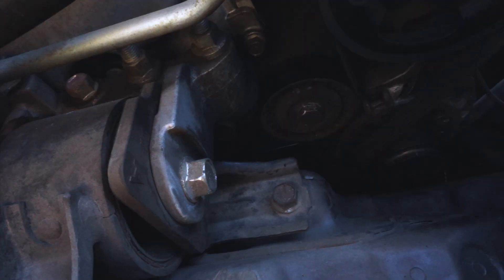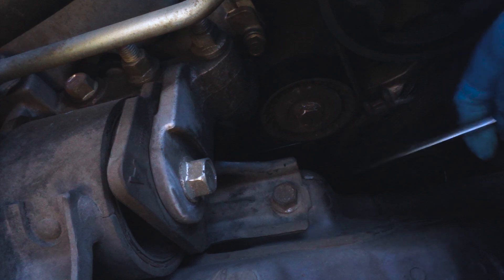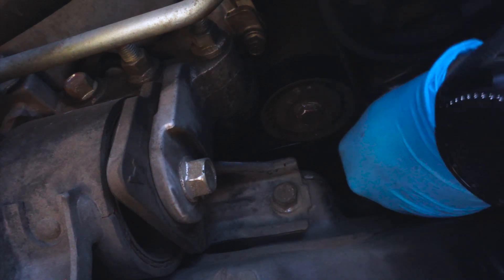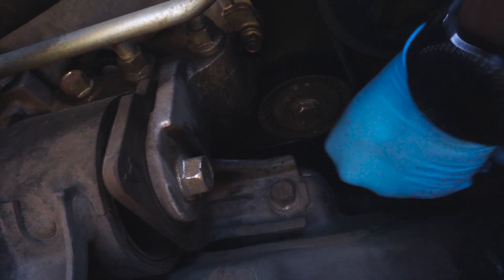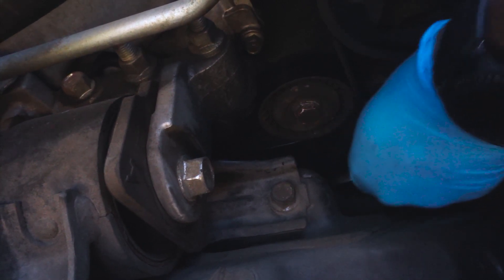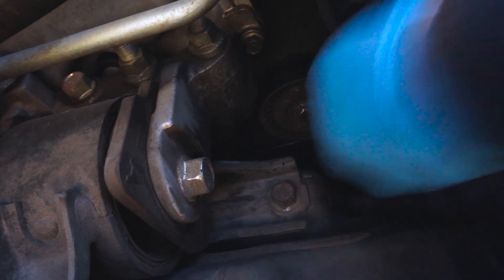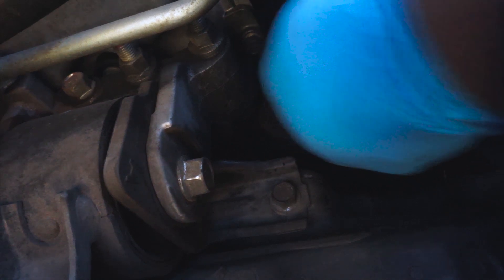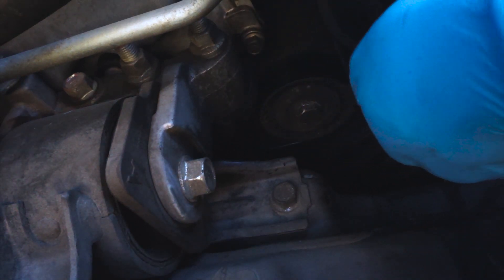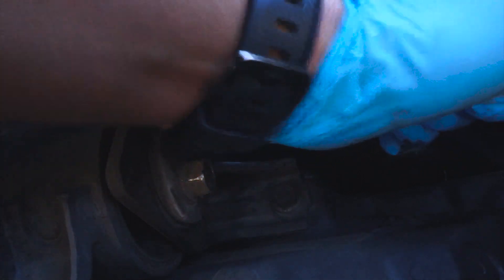Actually, change of plans — we're going to be using one of these wrenches. We're going to use it right here and give a little bit of pressure to the tensioner so we can actually pull out the belt from the engine itself, which will give us better leverage when we need to put the new belt on.